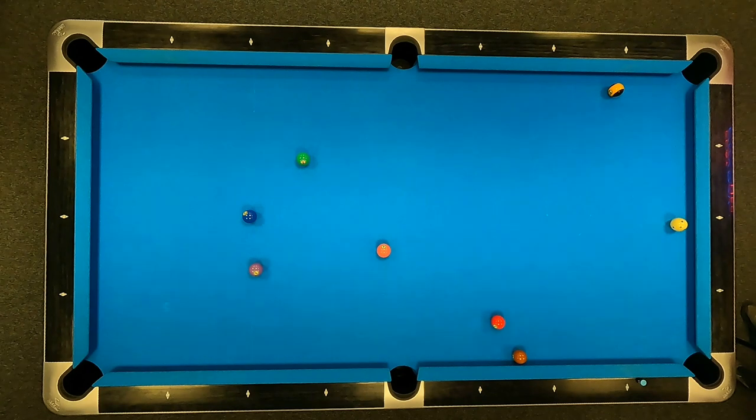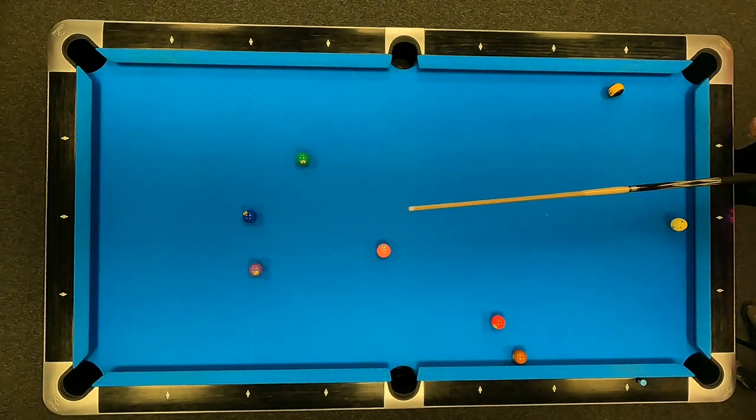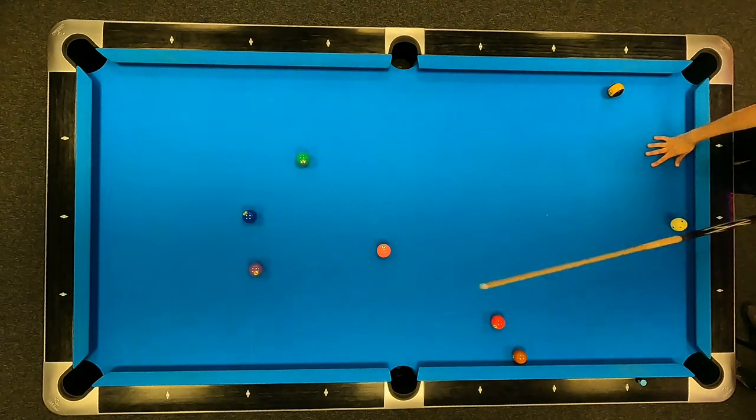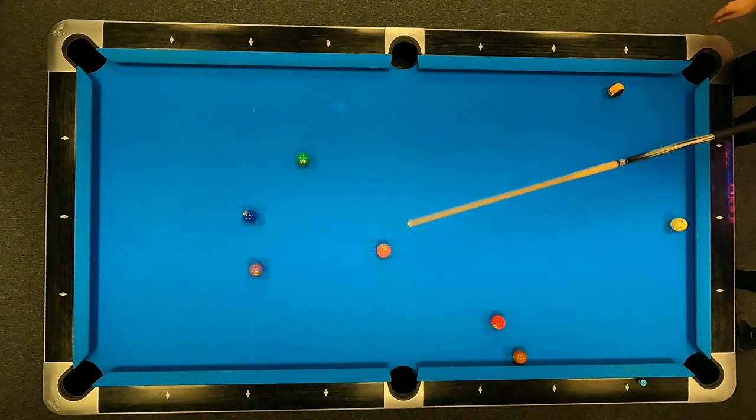I can have a go at it as long as I hit it thin. I think the blue's going to end up here — the cue ball here. If I hit it thick, then we're going to hit this and it's going to go anywhere.